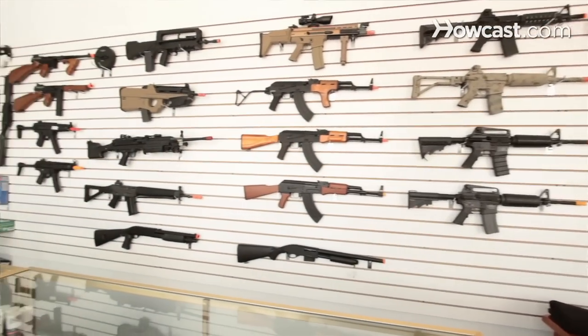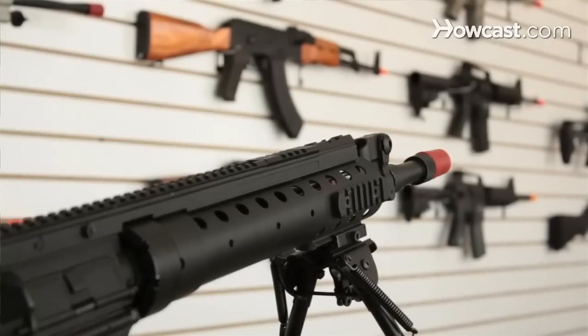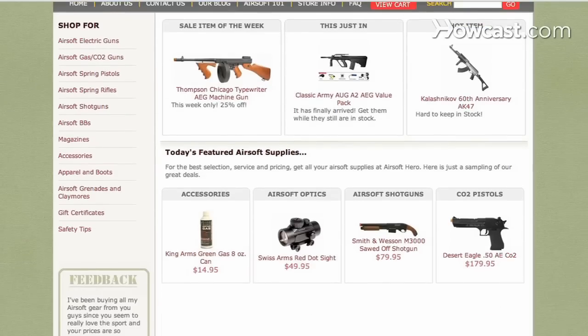Our store features AEGs, accessories, and apparel. We also buy used guns, accessories, and apparel, and we also do quality tech work. Any details you can find on our website at www.airsofthero.com.